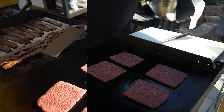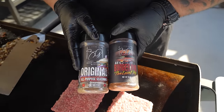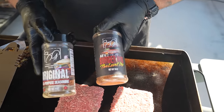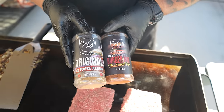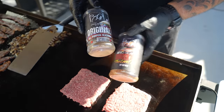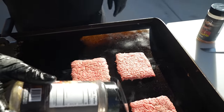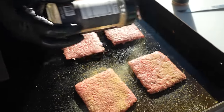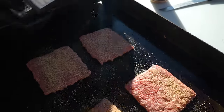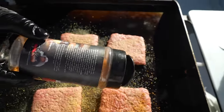I'm gonna do a combination of seasoning. I'm using my original AP seasoning — trust me, folks, this is great on any type of food — and then I'm coming with my burger rub as well. Let me open these up and start seasoning. It's a little windy today, and now for that burger seasoning. That's a hell of a combination right there, folks.